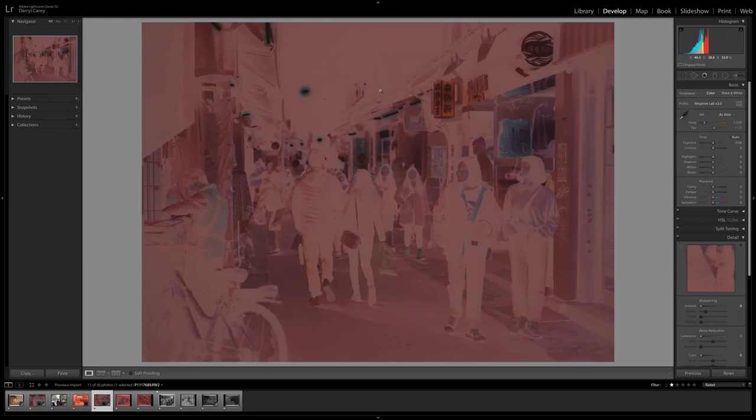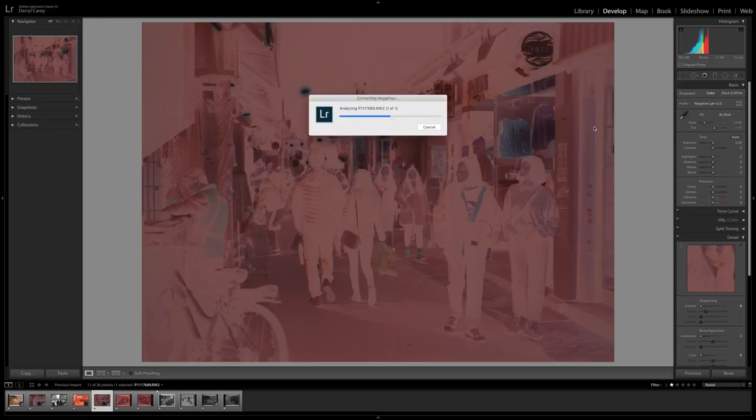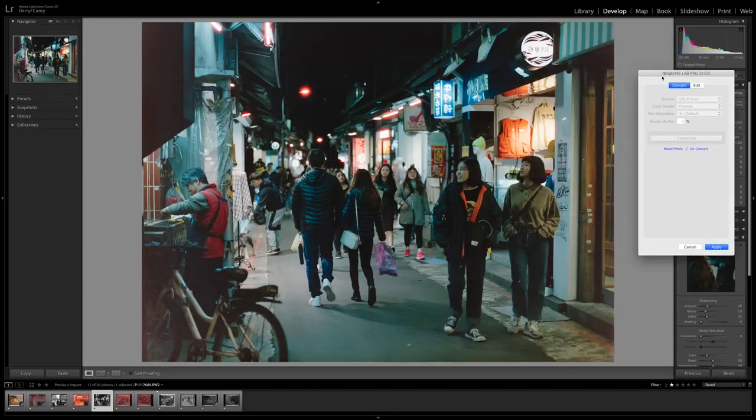This next negative was shot on Cinestill 800T. We do the same process: Ctrl+N, everything's ready, convert negative — I'm not doing any editing, just showing you how well it converts straight out of the box. And there you go — it's done a really good job with the negative. You can see those really cool orbs that you get on red lights from Cinestill 800T.